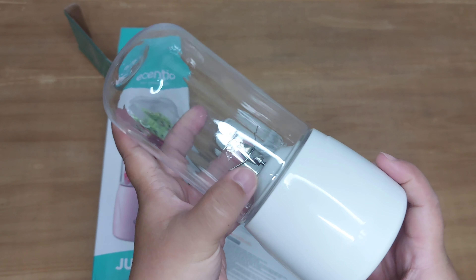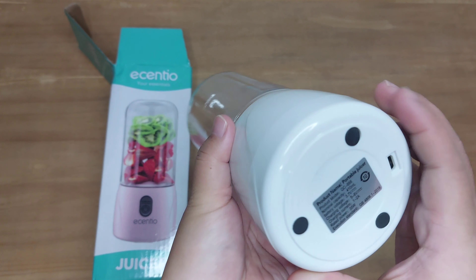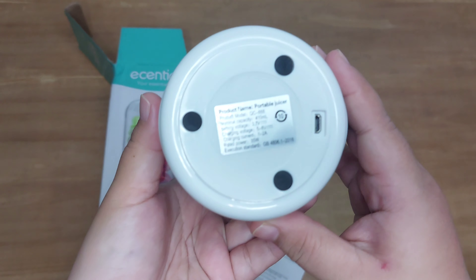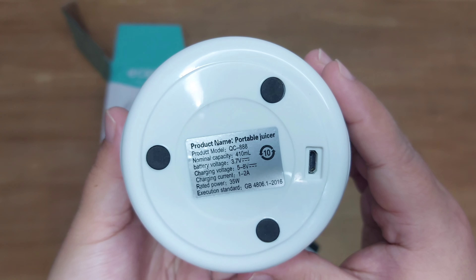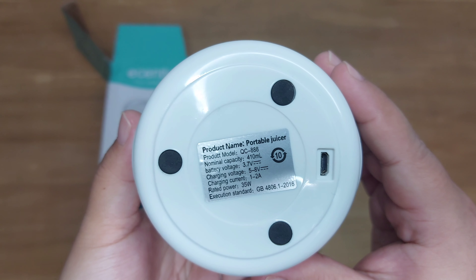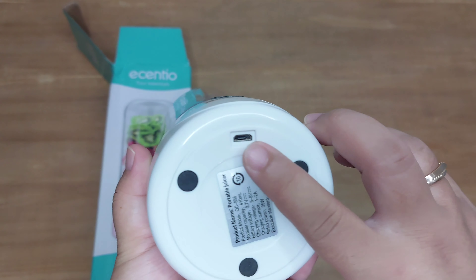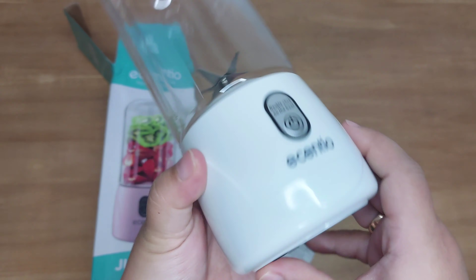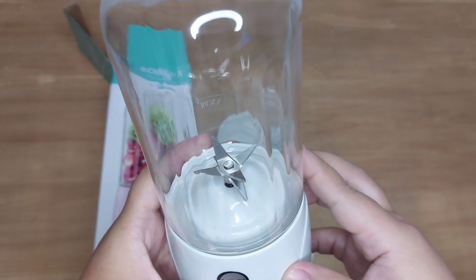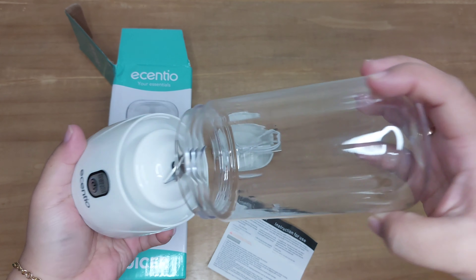Untuk blendernya sendiri ini terbuat dari bahan plastik ya teman-teman, jadi bukan kaca. Tapi plastiknya itu yang lumayan kokoh, gak terlalu berat tapi gak yang enteng juga. Nah ini bagian bawahnya, ini tempat kita untuk ngecas. Jadi karena ini portable, cukup kita cas aja dan nanti blendernya itu bisa dipakai untuk berulang-ulang kali.